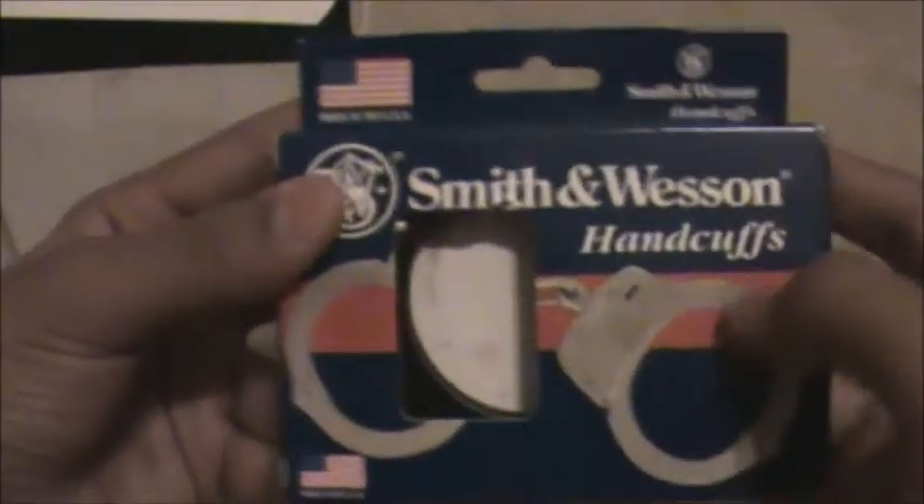So without further ado, let's get to the unboxing. Alright, so right here, here's the duty belt — this is for my little brother. Here's the toque. As you can see, police lettering on it. And here are the Smith & Wesson M&P Loverlock Handcuffs.